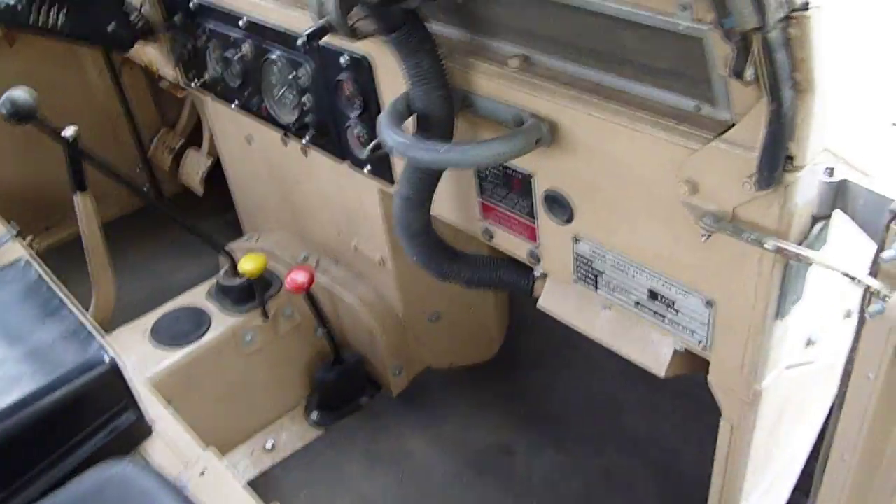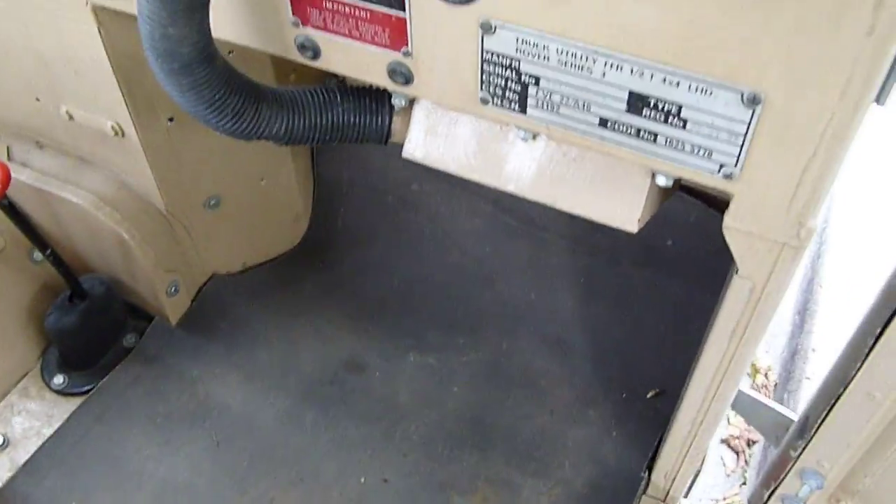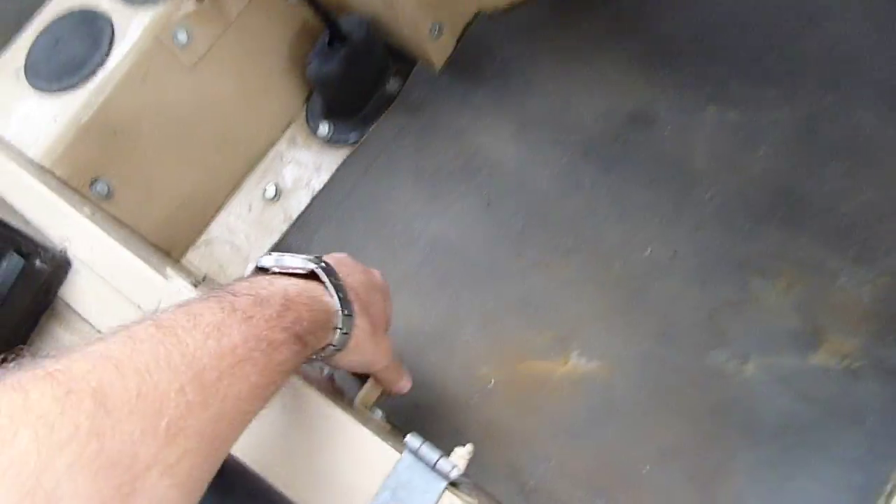This vehicle has dual fuel tanks. You fill up from underneath the seat, and here's a switchover valve.